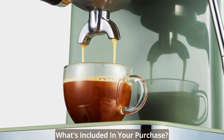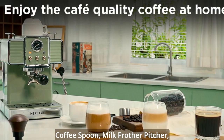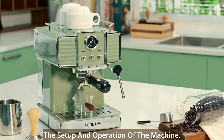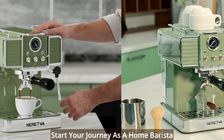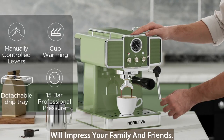What's included in your purchase? Along with the Espresso Coffee Machine itself, you'll receive a handle, filter, coffee spoon, milk frother pitcher, and a user manual to guide you through the setup and operation of the machine. We provide everything you need to start your journey as a home barista and create coffee masterpieces that will impress your family and friends.